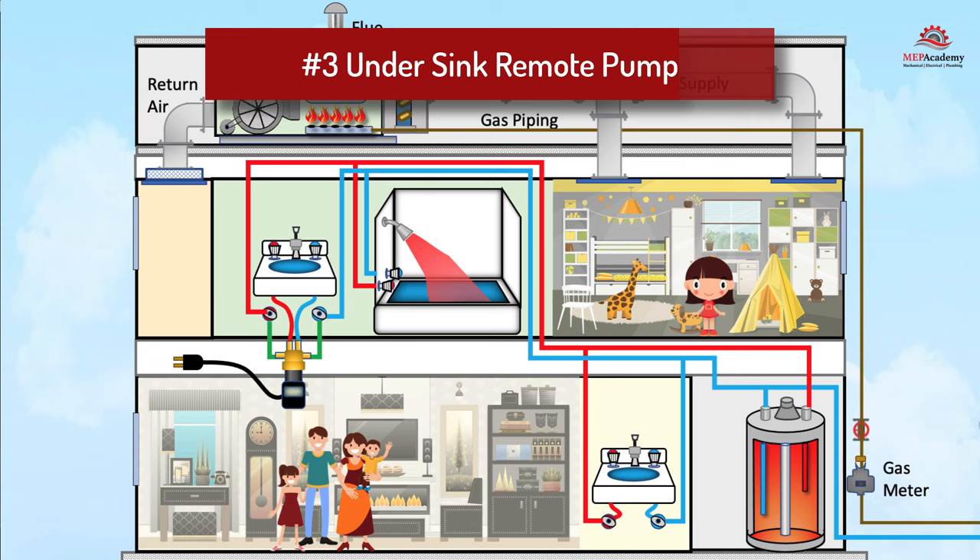This avoids wasting time waiting for hot water, saves money, and stops wasting water.